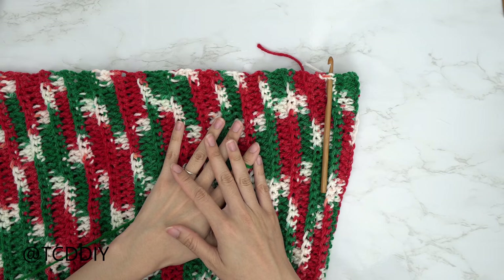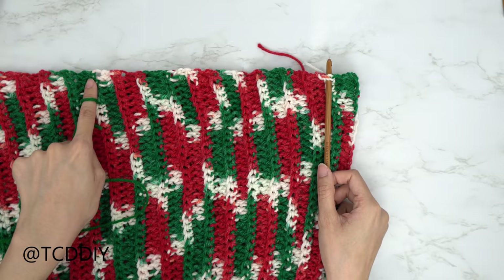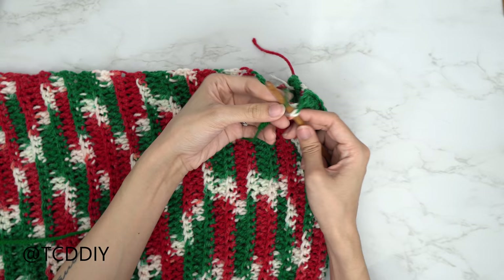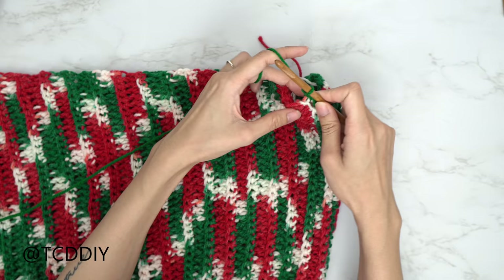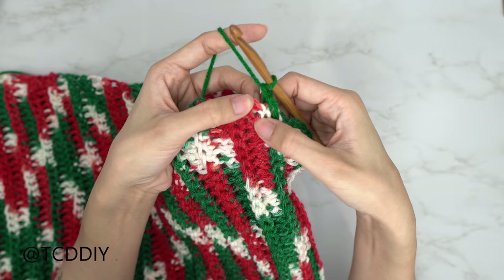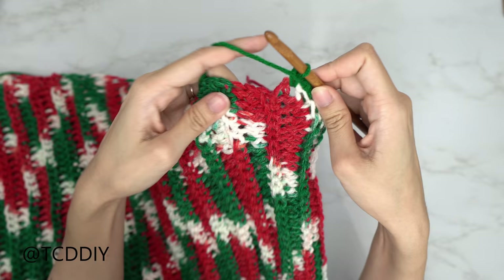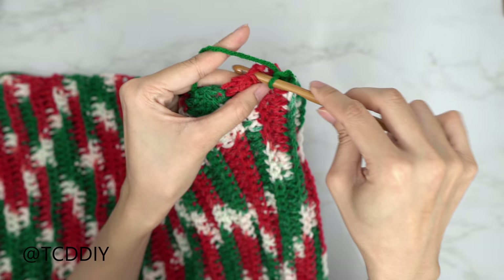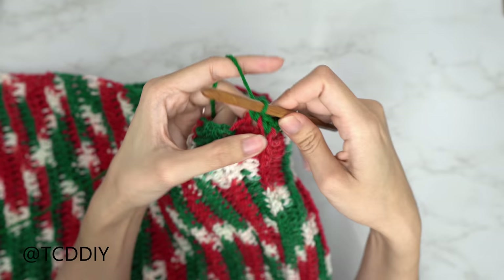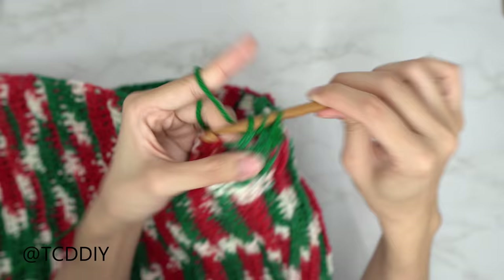Both sleeves are done — now the bottom band. Insert your 6.5 millimeter hook into any side row at the bottom, pull your desired bottom band color through, and chain up one. Put one single crochet into every side row around the entire bottom — finding the top loop of each row — all the way around, then slip stitch into the chain up of one space.